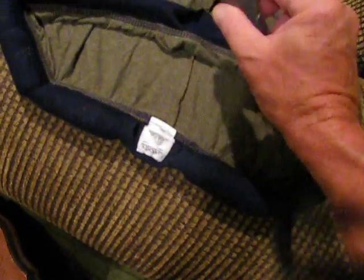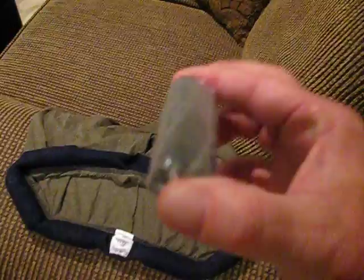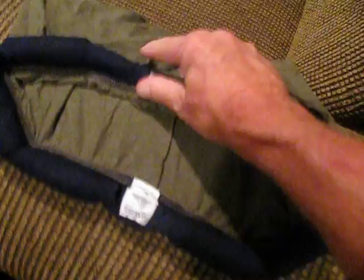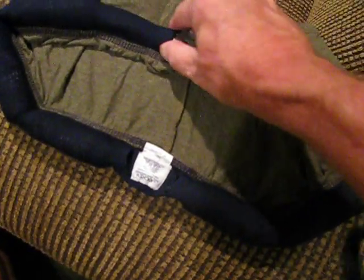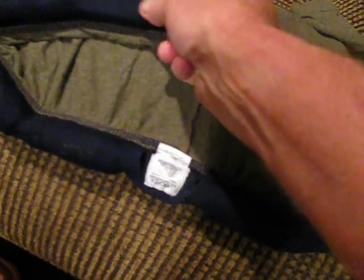Number two: take the tobacco packs. These are tobacco packs. Easily insert it into — you know what area of the prisoner. Put it into the slit that you put in the underwear. And just push it right in there.